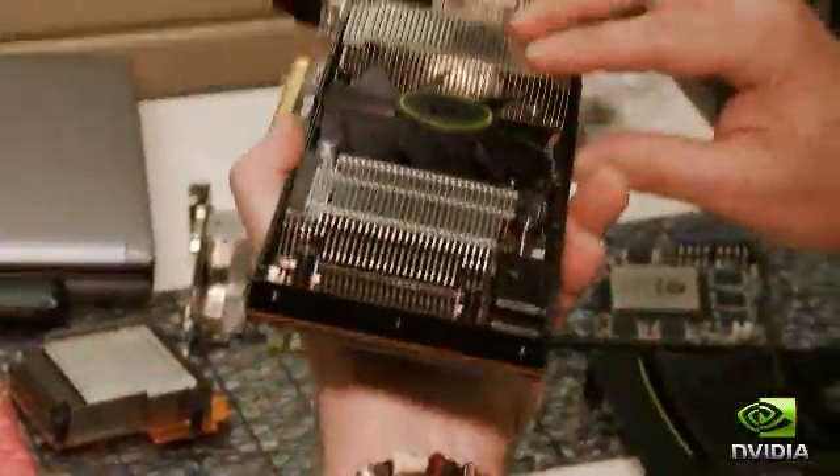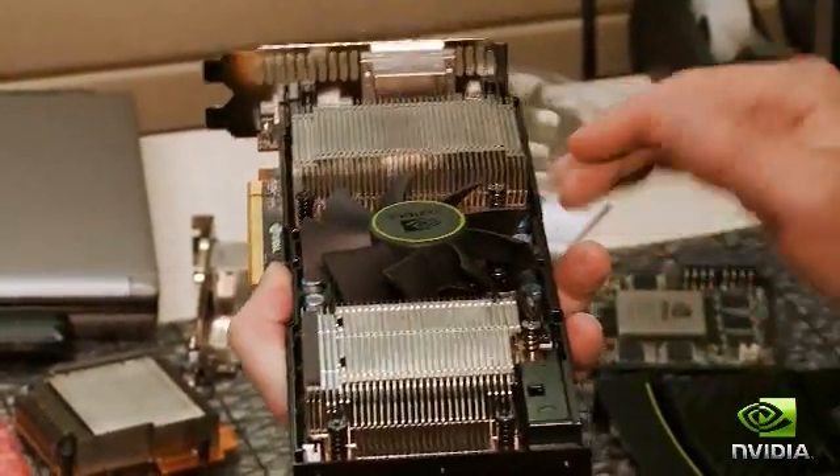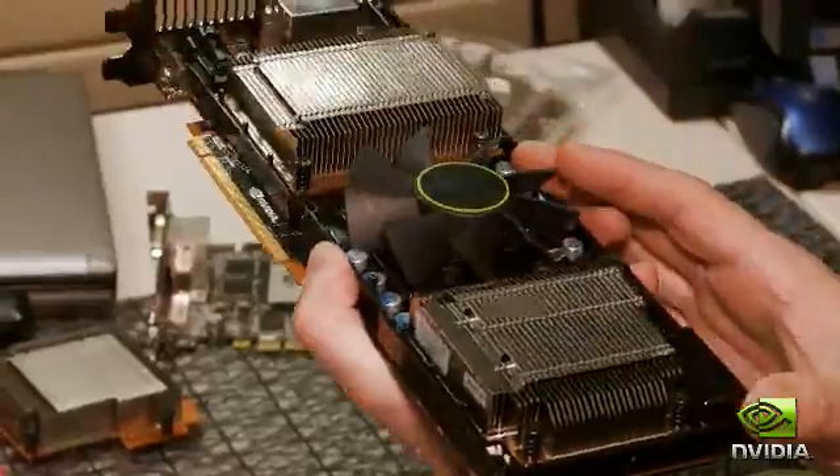These are high-performance vapor chambers with lots of fins, great thermal transfer between the GPU and the fins. What that allows us to do is run this fan really low and still get good airflow across both sets of fins. That's the miracle that makes this thing so quiet.